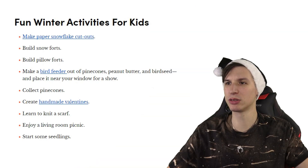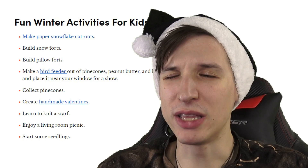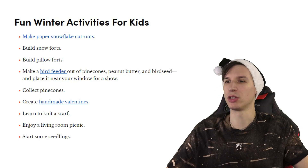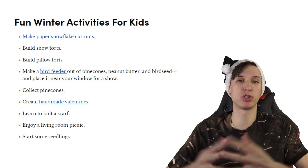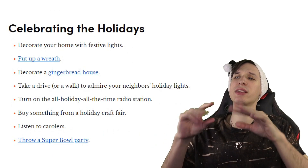Collect pine cones. Create handmade valentines in winter. Learn to knit a scarf — now that's a practical skill to have. Enjoy a living room picnic. Start some seedlings — yeah, best moment to start is now. And lastly, celebrating the holidays: decorate your home with festive lights.